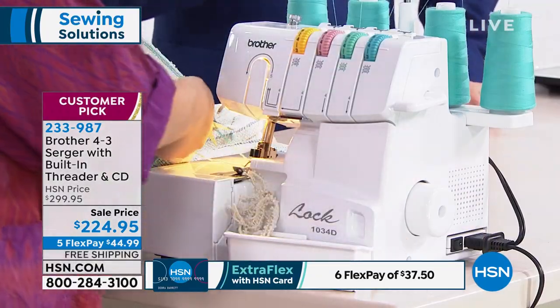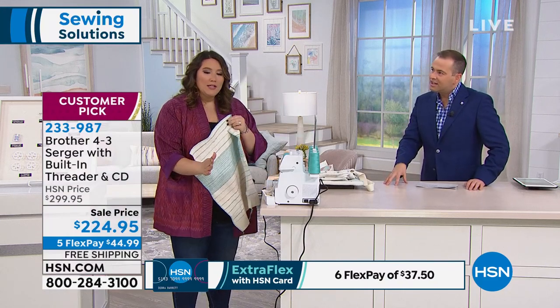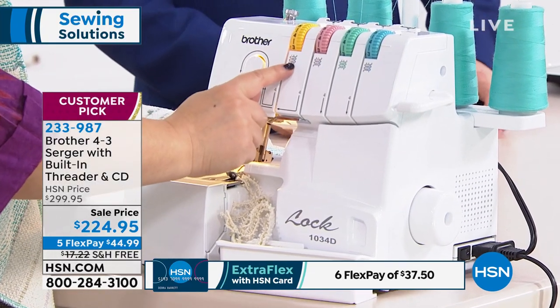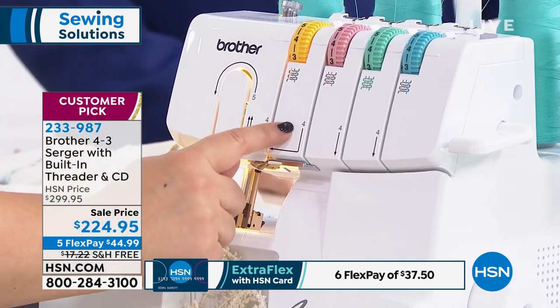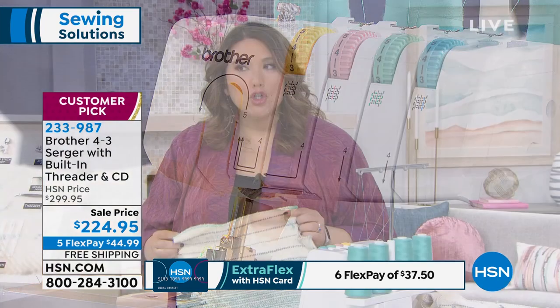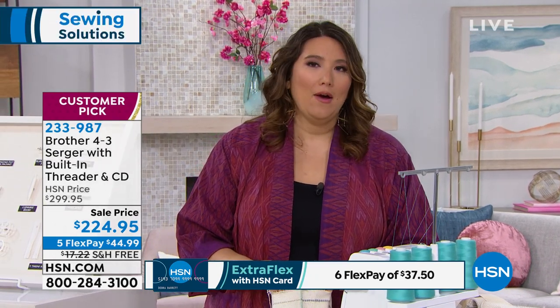And it's interesting — in the reviews, people were saying it's easier to thread than other sergers. It's so easy to thread, because if you look up here, Brother is known for the ease of threading. You can see right here it has color-coded threading, and it is numbered, so you know exactly where everything goes after everything else. I was so scared of my first serger — I thought there was no way that I was going to use it, understand it, anything like that. But I love it now.